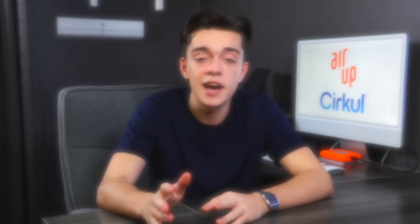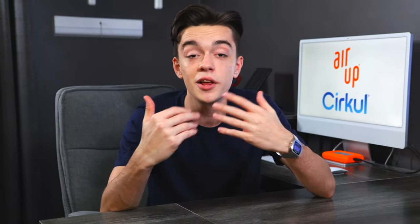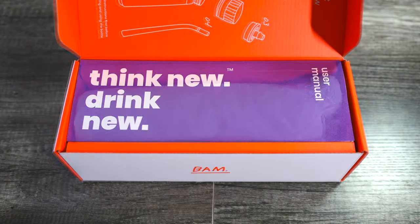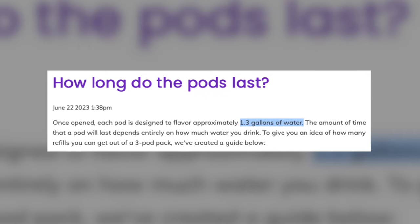A quick difference between the two is that Arup is flavored by scent and Circle is flavored by taste. To make the comparison fair and square, both bottles will be 22 fluid ounces, and I ordered similar flavors. First impression on Arup: it's a pretty sleek design. If you come to a classroom with this bottle, you're pretty much flexing on everyone. The pods come packaged like candy. The website says each pod can last 1.3 gallons of water, meaning if this is 22 fluid ounces, I could refill it seven and a half times. But are you willing to pay for those pods? That's your choice.